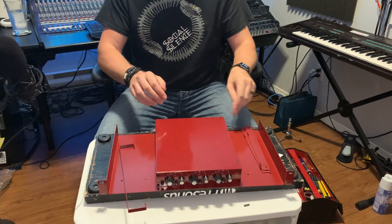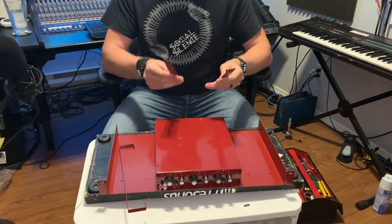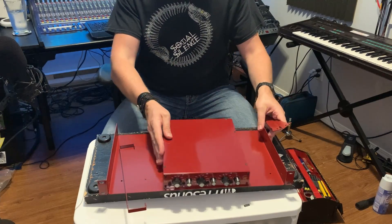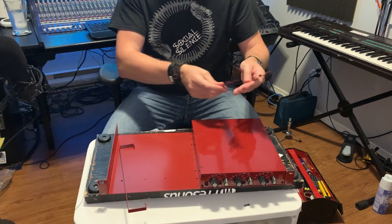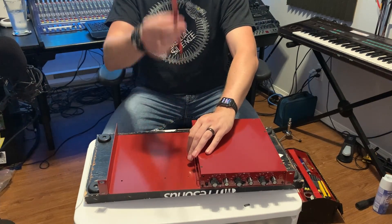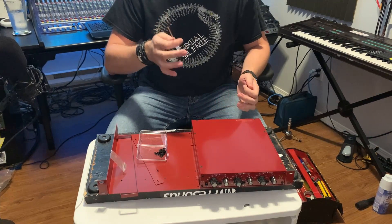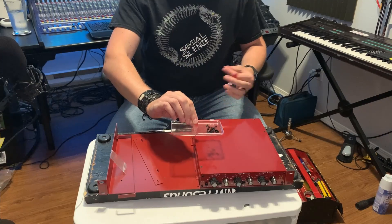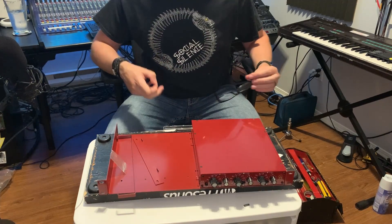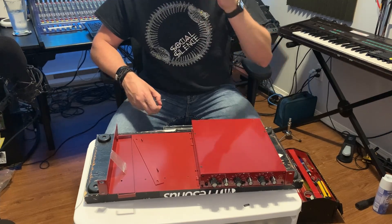I'm going to be racking up two of these — the Golden Age Project EQ 73s. Here's what we're dealing with: I've got one of my two units. The rack mounting system comes with two brackets, one for the inside of each unit. One bracket goes on one side, the other on the opposite side for the second unit, and that skinny piece goes right in between to fill the gap. The only tool you'll need is a small Phillips head screwdriver, and I'd also recommend a tray for your screws and a pair of reading glasses.